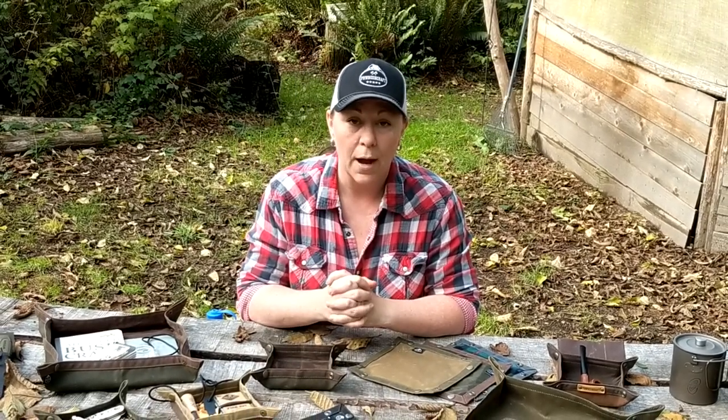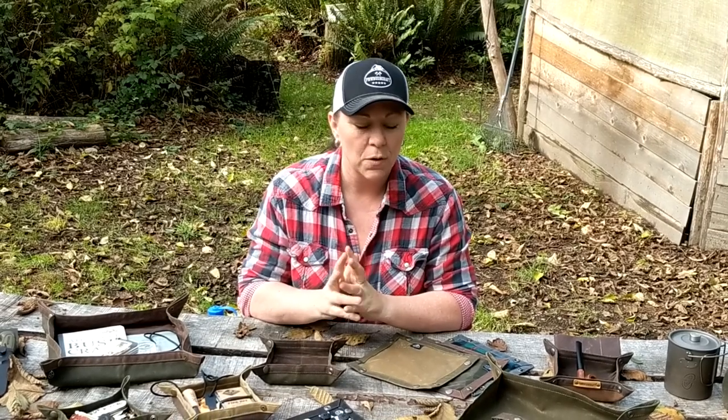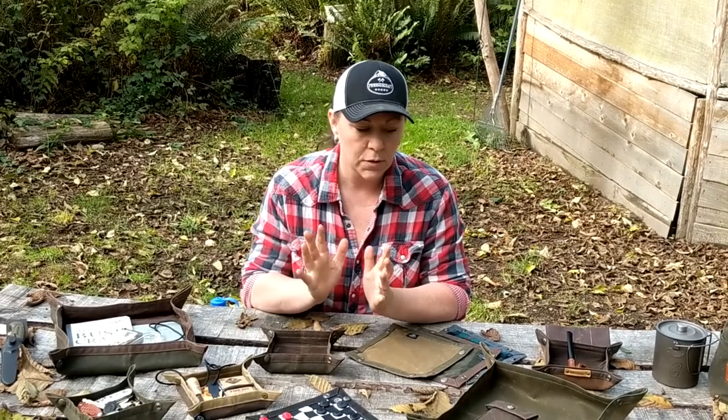They're made of 10.1 ounce wax canvas, and we sew them with outdoor thread and use heavy duty snaps so they stay together. Water runs right off of them, and they're not too heavy — you can put them in your pack or in your back pocket.